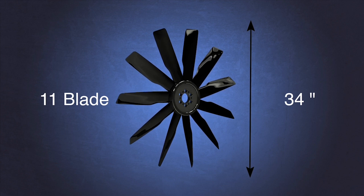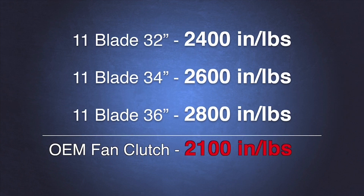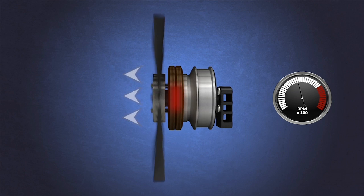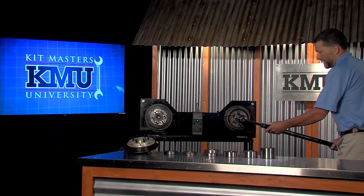Common OE fan clutches provide around 2,000 inch-pounds of torque. Some fan blades spinning at high RPM can require more than 2,000 inch-pounds of torque. When the fan blade requires more torque than the fan clutch can produce, the fan clutch cannot properly engage and the fan clutch slips. A slipping fan clutch produces massive heat and destroys friction material, seals, and most frequently causes premature bearing failure. The Goldtop Rebuild Kit and Goldtop Remanufactured Fan Clutch from Kitmasters upgrade the fan clutch from 2,000 inch-pounds of torque to over 5,000 inch-pounds of torque.